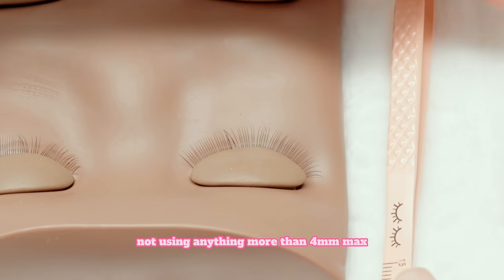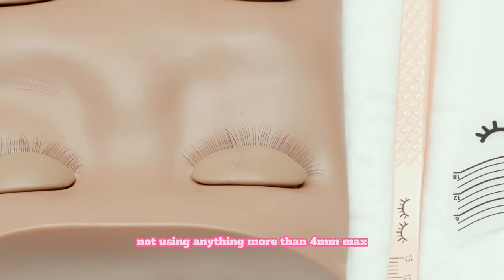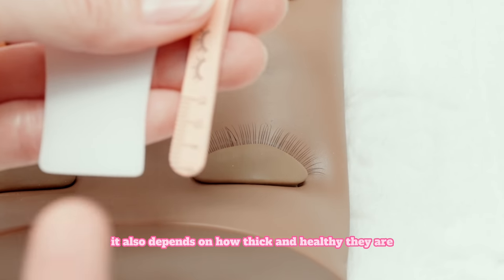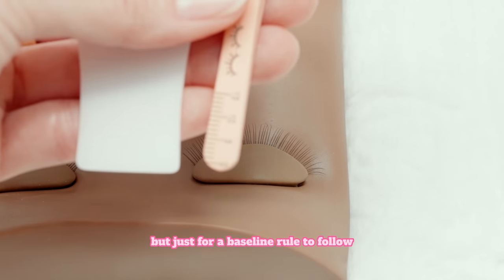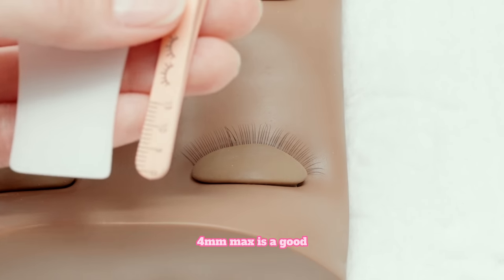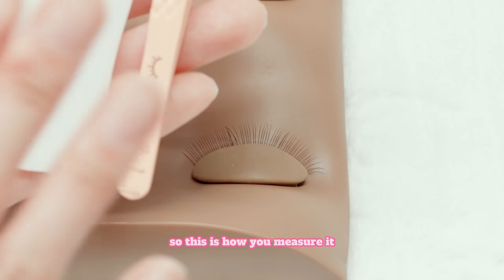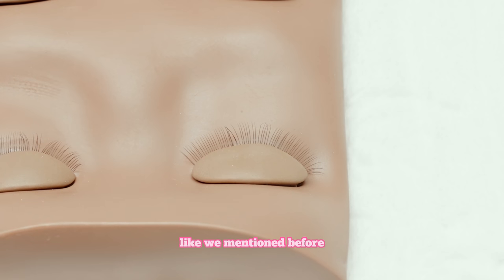Our recommendation is not using anything more than 4mm max depending on their natural lashes. It also depends on how thick and healthy they are. But just for a baseline rule to follow, 4mm max is a good longest length when you are looking at their natural lashes. This is how you measure it. If you guys are advanced artists or you take a lot of clients, eventually you're just going to be able to tell based off their natural lashes and how many you've seen. But these are really great tools to get you started if you aren't too confident about it yet.